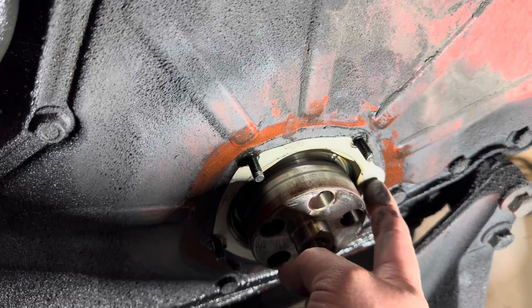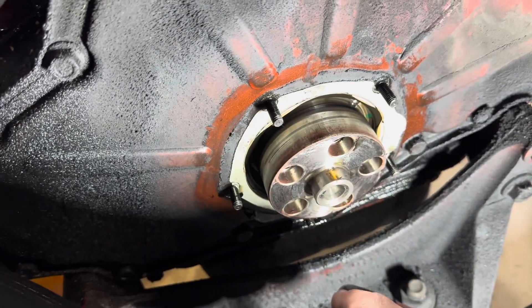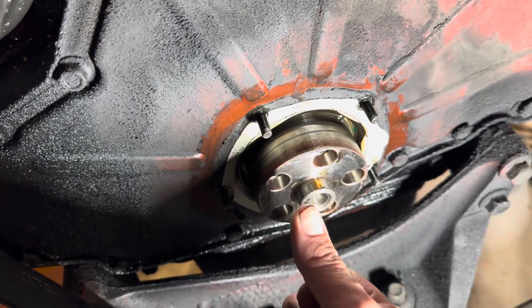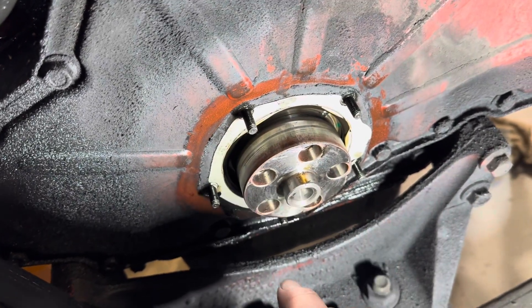This is silicone that was under it from the factory — it looks like white silicone. I'll just scrape this off, clean this up, and pop it back in the way I took it off, the same way that other man's dealership video shows.